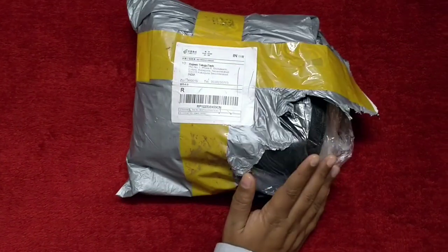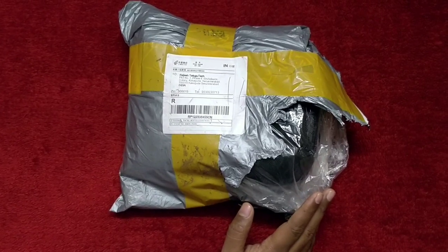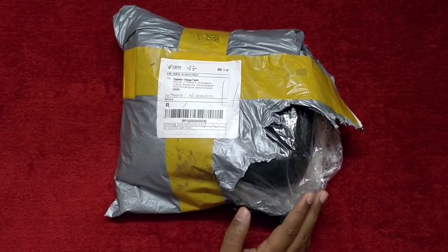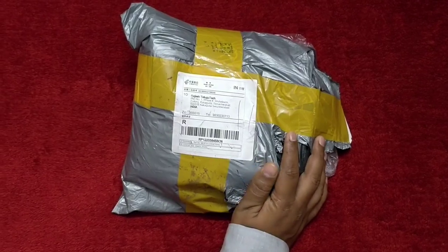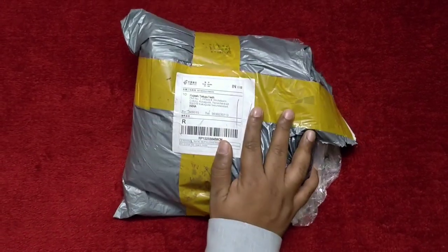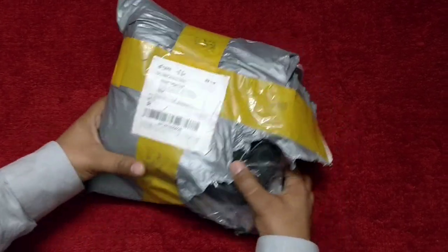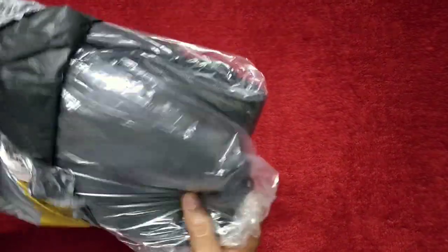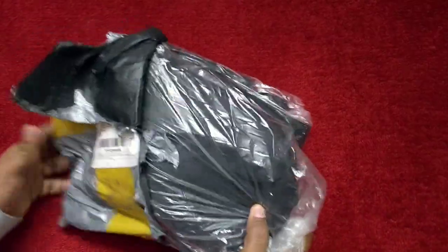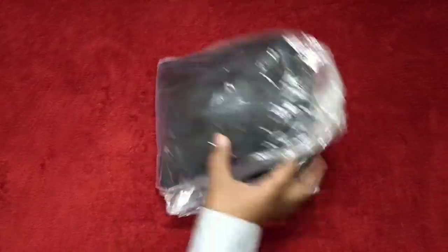This bag size is 70 centimeters and this bag is available in many sizes from 50 centimeters to 90 centimeters. They have sent me the 70 centimeter bag. This bag is made with nylon cloth and it has one strap. Now I am going to open this bag. You can buy this bag on zorla.com — I will give the link in the description.